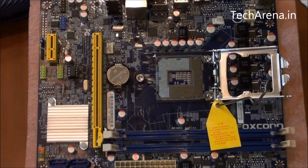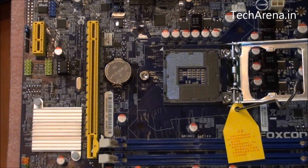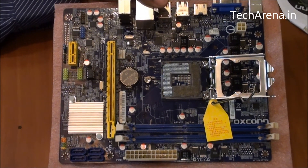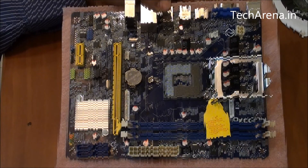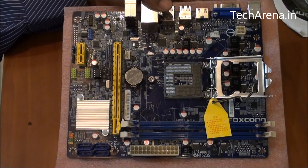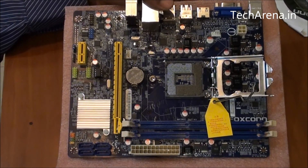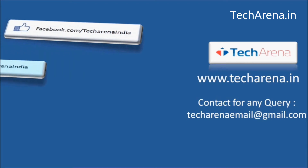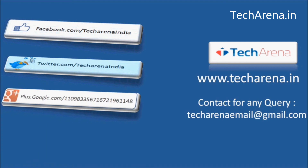The positive aspects of the Foxconn H61 MXCS are that it supports the latest Intel Core i-series processors, offers a Smart BIOS feature, and comes with onboard HDMI and five-channel audio output, which is good for home theater systems. The negative aspects are that it has a single PCI slot, the PCB used is a bit less durable, and there is no dual BIOS option available. That's all for now — for more reviews, tutorials, news, and updates on the latest technology, visit tekrina.in.